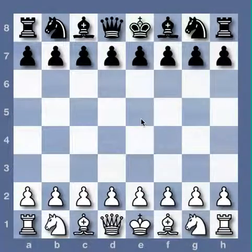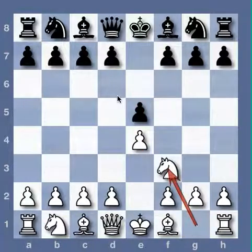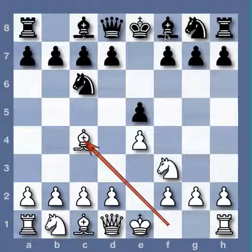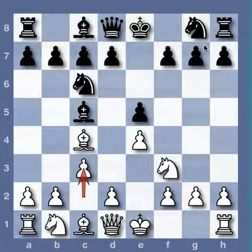The following is a brilliant game by Steinitz, from 1895, Steinitz versus Von Bardeleben, the Giuoco Piano. So this is the start of the Giuoco Piano.